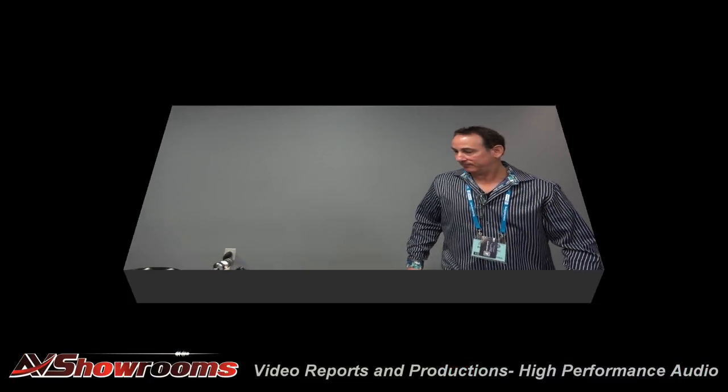And that's pretty much the whole system that we have this year. Can we listen to some music? Sure. Let's spin some up.